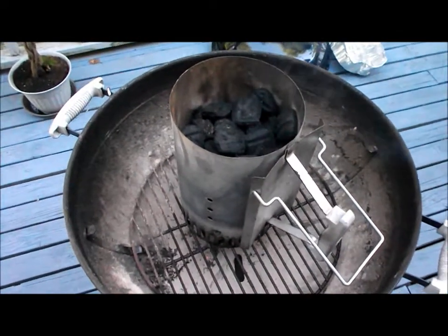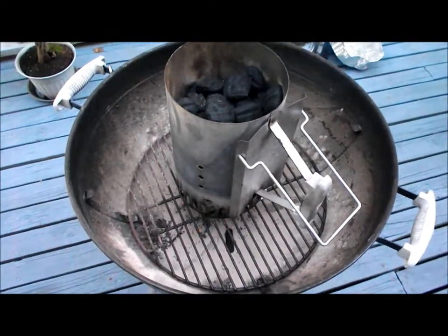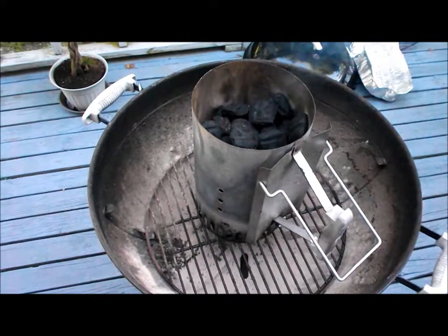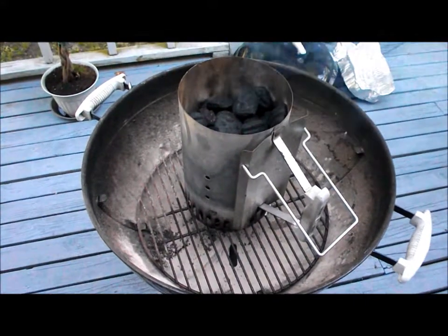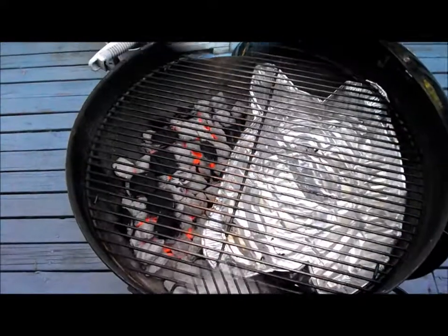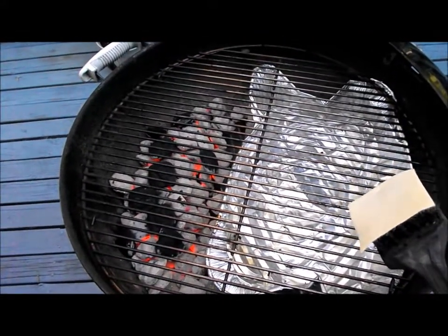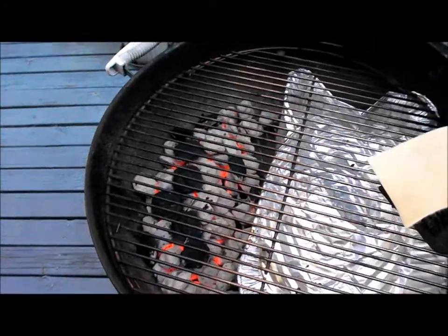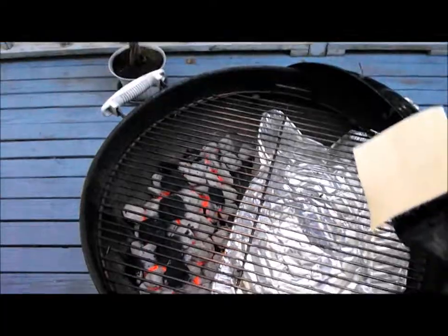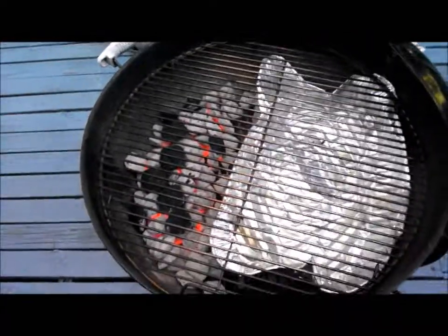I've got my chimney starter here, about three quarters full of charcoal. I'm going to be setting up the grill for indirect grilling. There's an aluminum pan over here on the right. On the left, all the charcoal. I did throw some extra briquettes in there, which is fine to do as long as they're not that Insta-lite stuff with the fluid on them already.